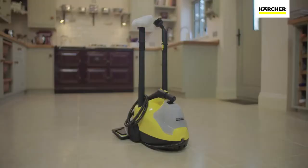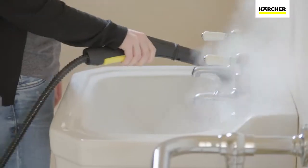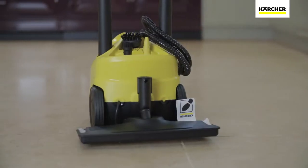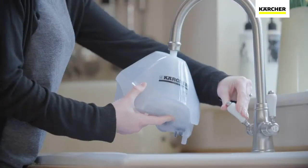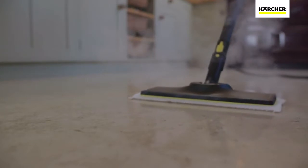The Karcher SC4 steam cleaner is part of the range of products developed by the world's leading provider of cleaning technology. Easy to set up and with storage for all the accessories, you'll be ready to go in just a few minutes. Using nothing but tap water, the SC4 deep cleans all around your home.